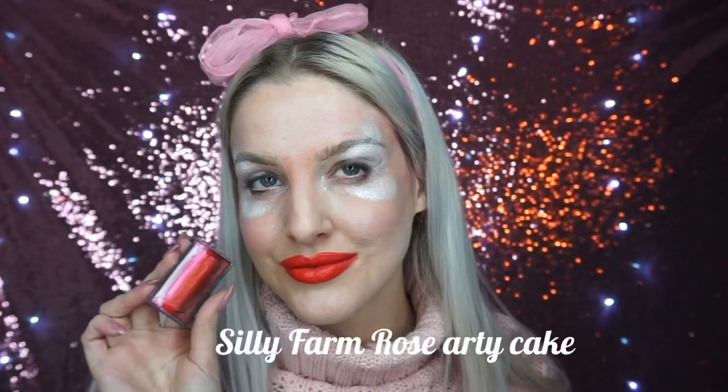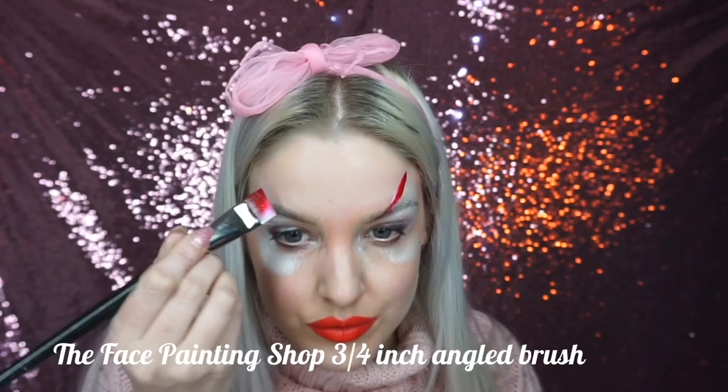To start off, I went into a pearlescent white face paint and sponged it on top and underneath my eye in the butterfly shape. From a 90 degree angle into the corner of my eye, I painted in the butterfly's antenna.